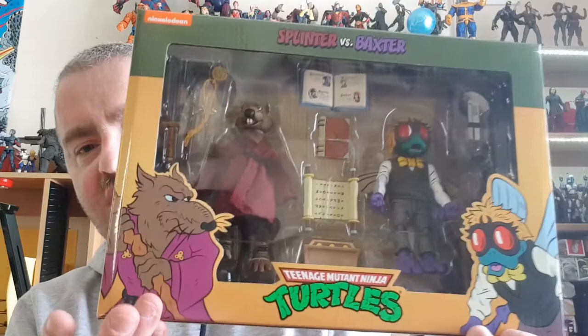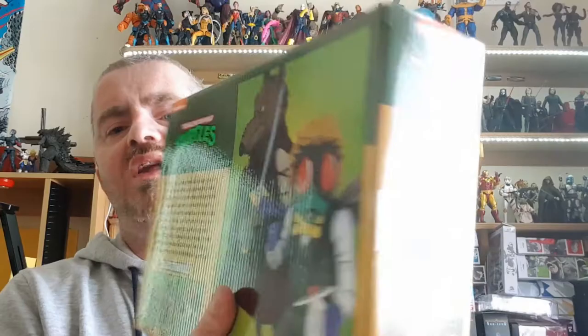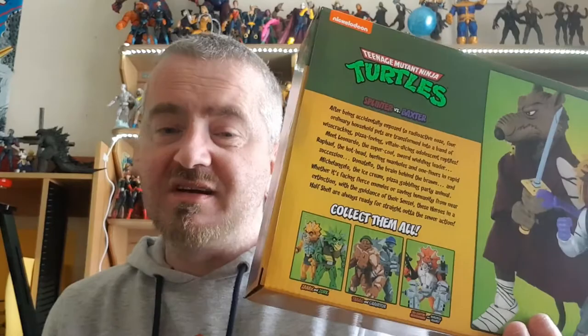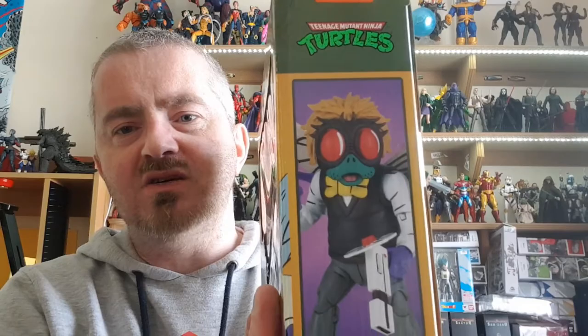Baxter looks great — looks exactly like he did in the cartoon. The artwork is fantastic as always. On one side you've got Splinter reading his little book. On the back you've got the two of them next to each other and a collect-them-all section. You've got the Triceratons, the Rock Soldiers, and Zarex and Zork. I'm so tempted by them. I wasn't really mad about them when I was a kid, though I did have a Triceraton. On the other side of the box you've got Baxter holding his gun, looking all freakish.